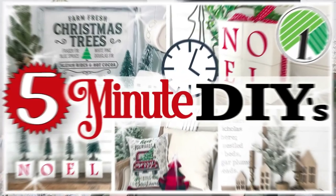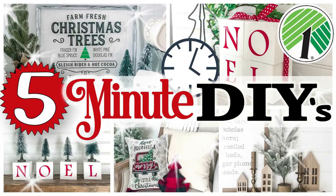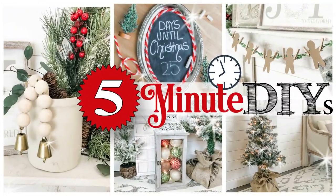Hi everyone, it's Shannon and welcome to my channel The Daily DIY. These five-minute decor ideas are some of my absolute favorite videos because they are super quick and simple. I've done a couple of these over on my Christmas channel, The Cozy Christmas Cottage, linked in the description box. In this video here on The Daily DIY channel, I have five brand new five-minute Christmas decor ideas to share with you.